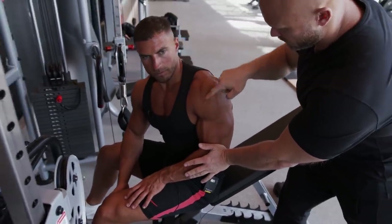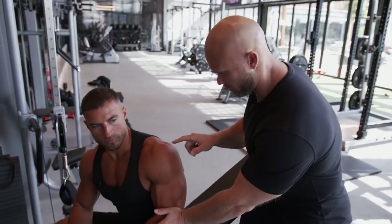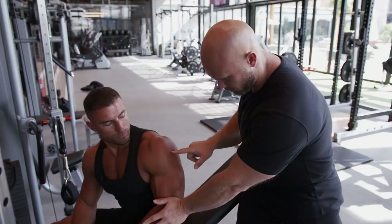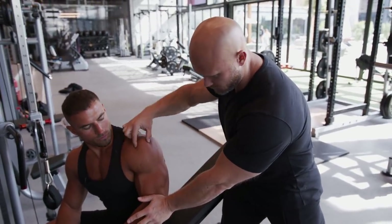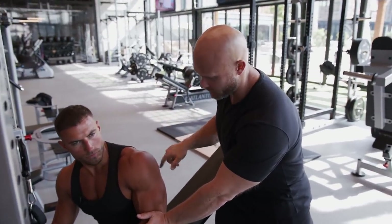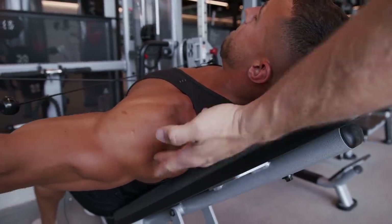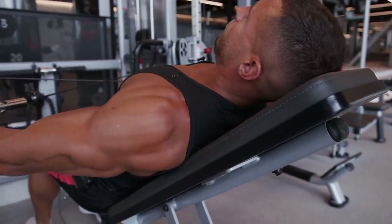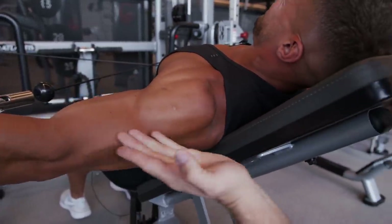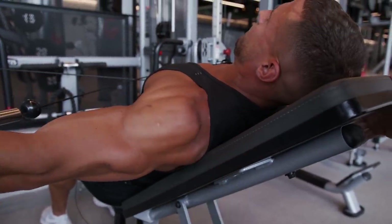If you look carefully, there are actually seven delt heads. We want to hit particular ones to bring up balance in the physique. With Mike's arm in perfect alignment with the angle of resistance, you can see exactly which portion of the muscle is working hardest — visible as an indent where the muscle contracts most intensely.